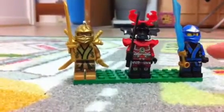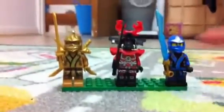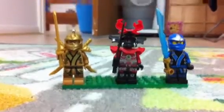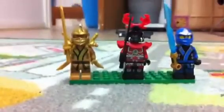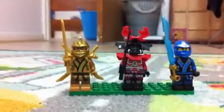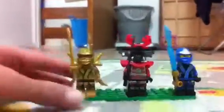The Golden Ninja will go on the Master of Spinjitzu Warrior Bike, and I'll show them with you one by one.